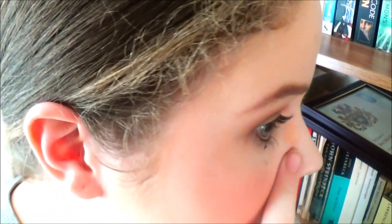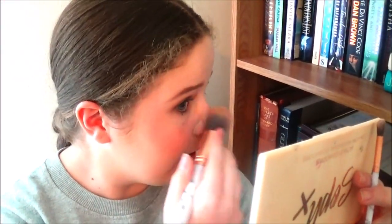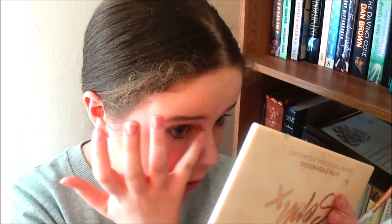These shimmer shades do give off some fallout but that's fine — just take your big brush and wipe it away, or use your finger to rub it away.